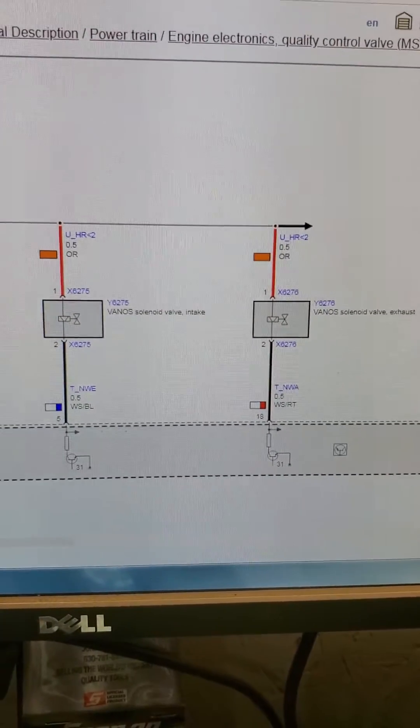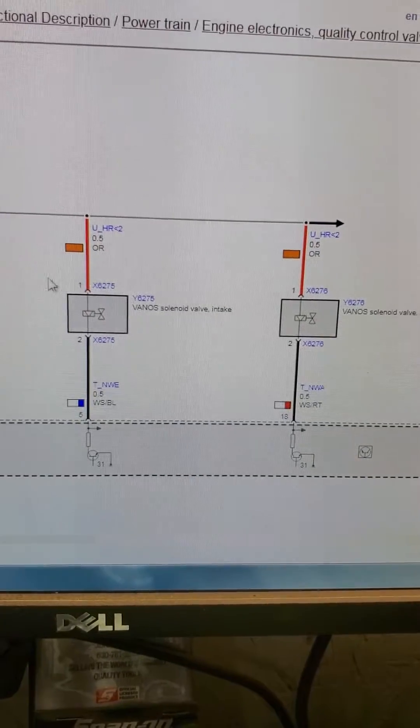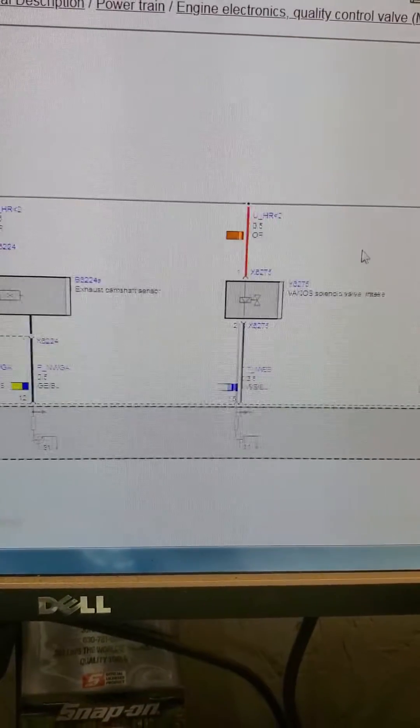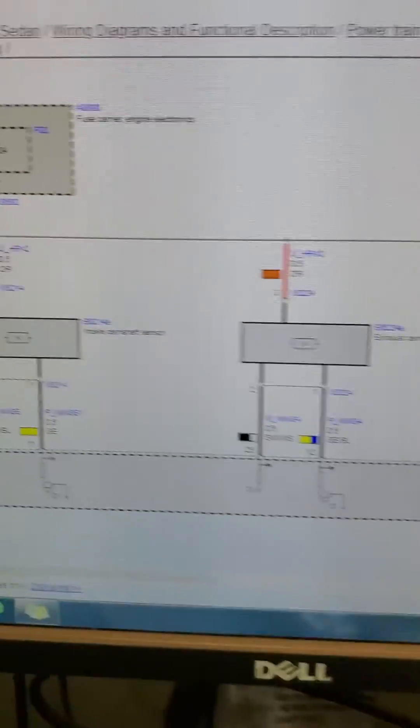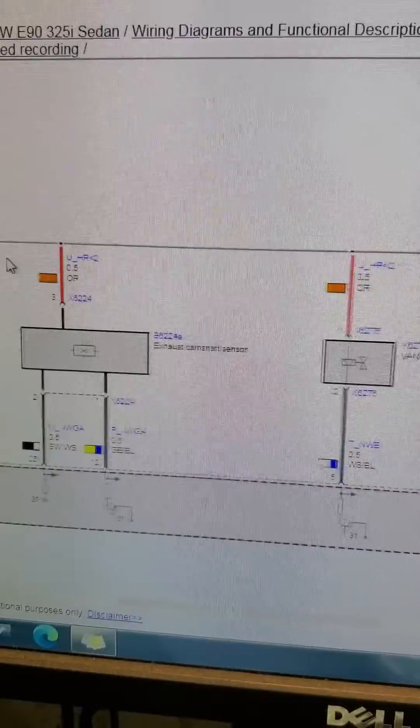Here's the wiring diagram. This is the power wire, and over here is a 30-amp fuse. I did check and I do have good power.